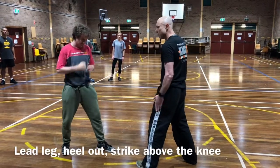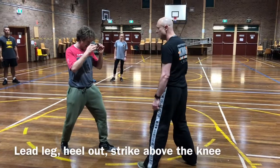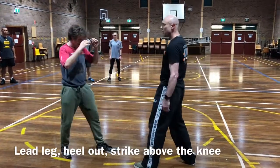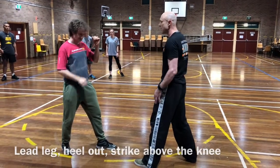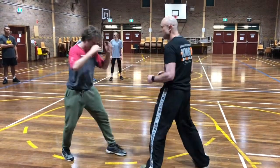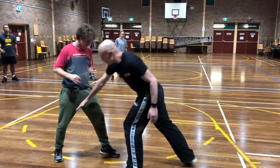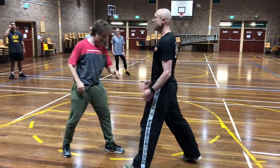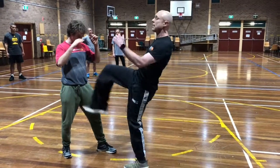So I'm doing it with my lead leg, I'm sort of mirroring the side that's coming in here and I've got my heel out. The spot I want to get him is I want to jam this kick essentially, even if it's coming at speed. I want to stop it before it comes in, so I'm looking to jam it above the knee, ideally. I don't want it to start to build up momentum where it's going to start slamming into me.